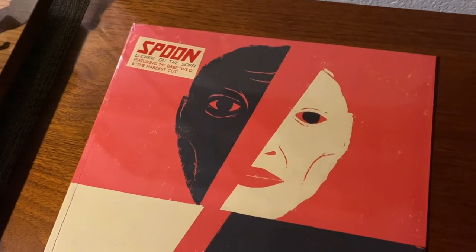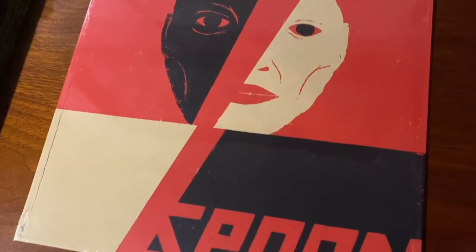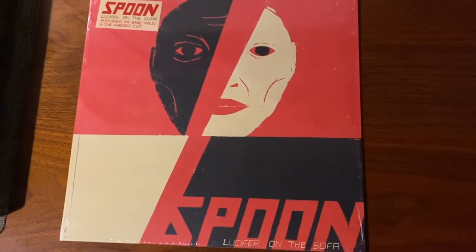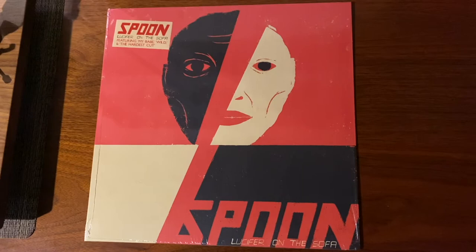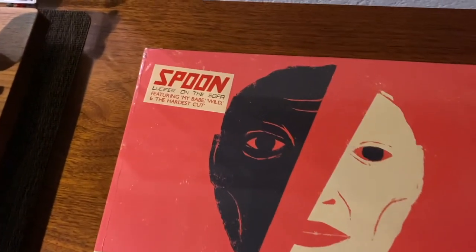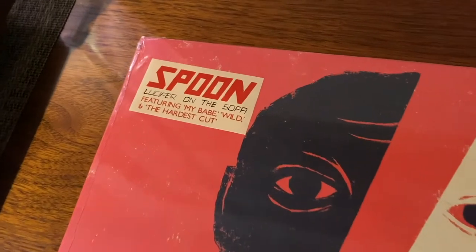On par with a lot of indie artists and even more mainstream artists these days, Spoon's Lucifer on the Sofa comes with a variety of pressings in the first year, including a Matador exclusive on color vinyl.